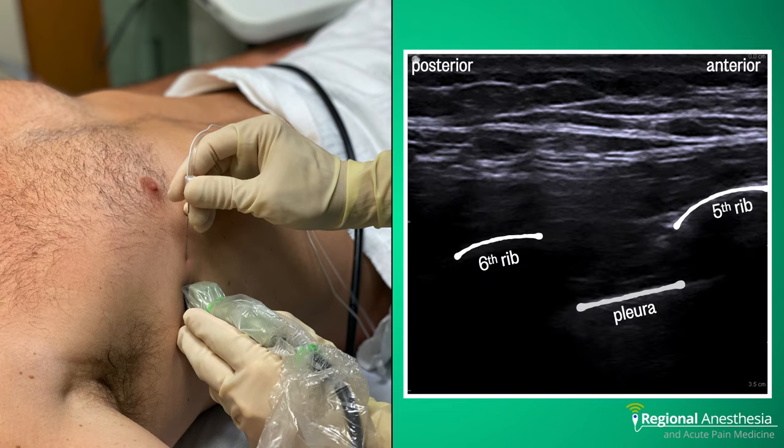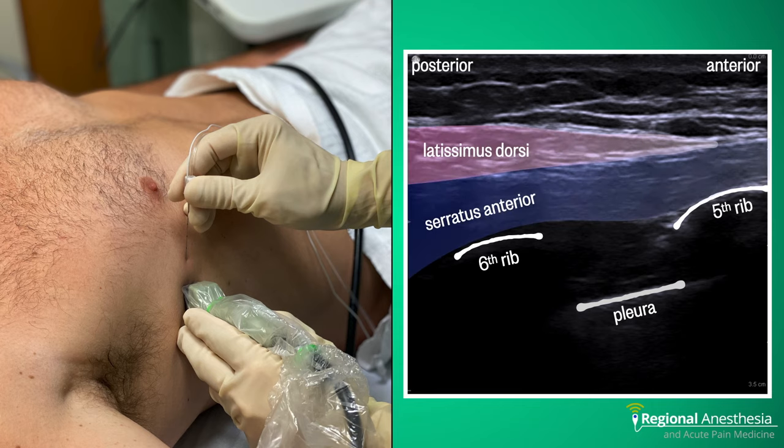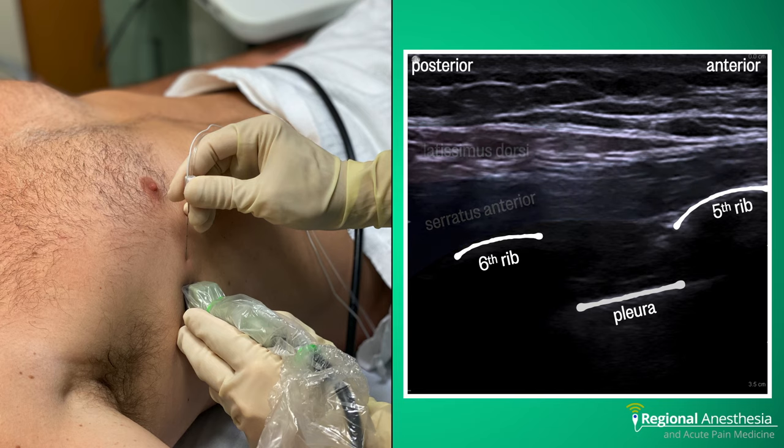Here's a typical sonogram for starting the serratus plane block. You should see the fifth and sixth ribs with the pleura sliding underneath. Immediately over the ribs, we find the serratus anterior muscle. Superficial to that is a wedge of latissimus dorsi. If you don't see the latissimus right off the bat, you probably aren't posterior enough — just translate your probe towards the bed and latissimus should come into view.